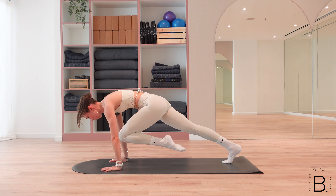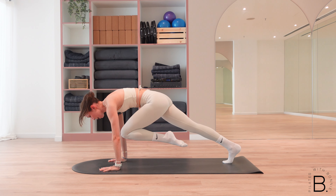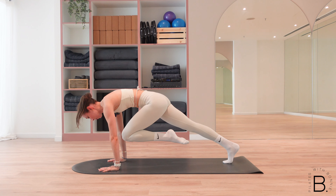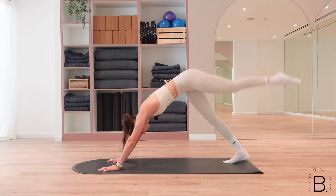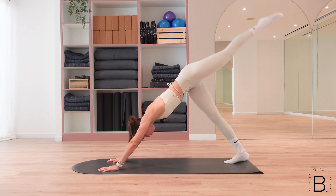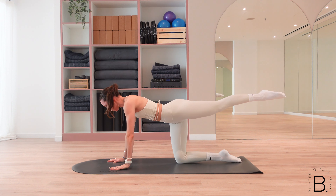We're nearly there — inhale lift, exhale pull, scoop the belly, draw it up towards your spine. Last three — see if you can hold it for a pause, for two, last one — lengthen all the way up, hold it there. Drop the right knee down, readjust your toes, readjust your hands.